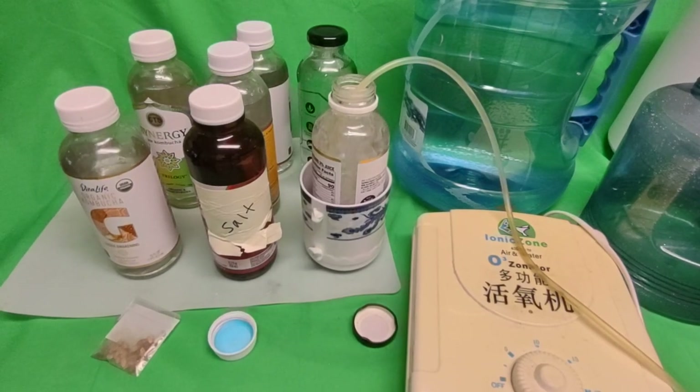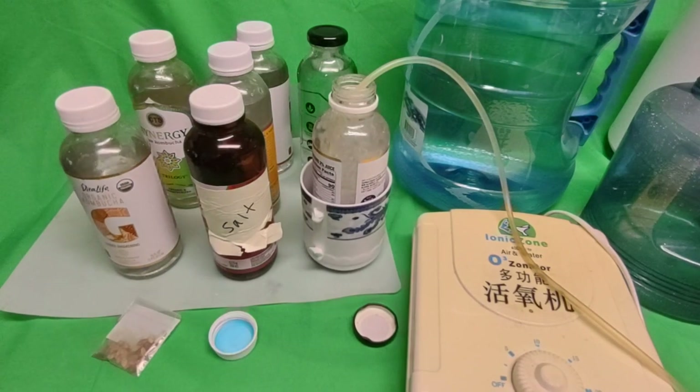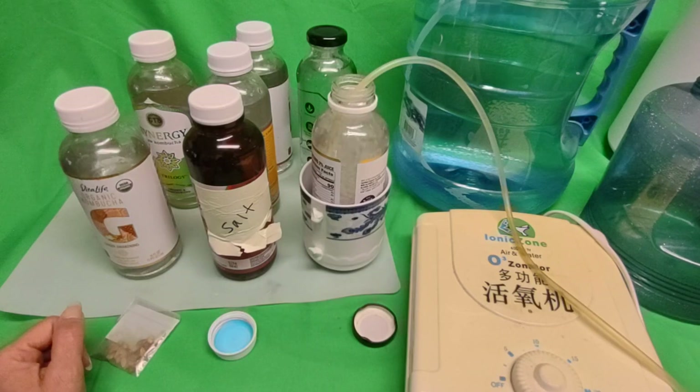I also keep avocado pits — that's a video for another time. You can grind avocado pits and they have beneficial properties, but the main reason I save them is to replant them.